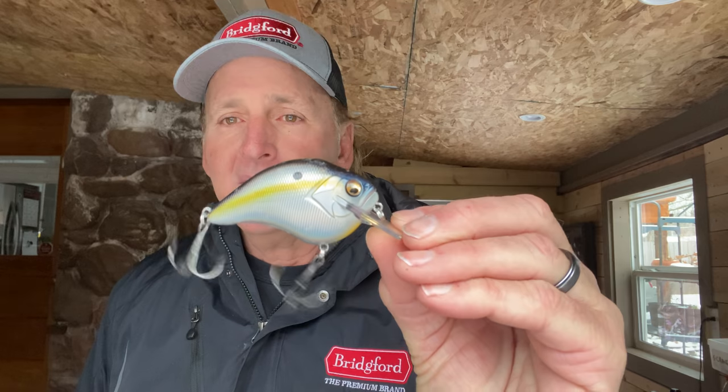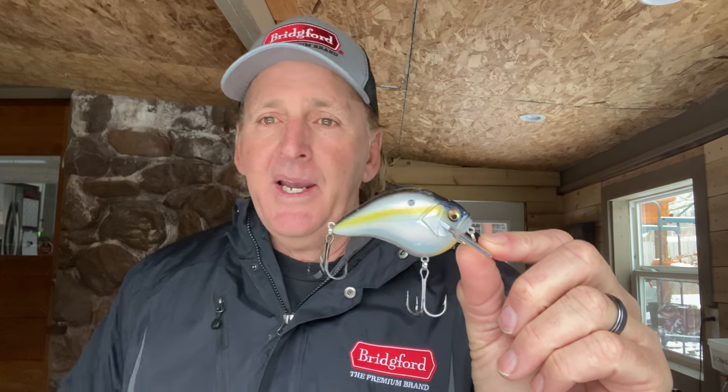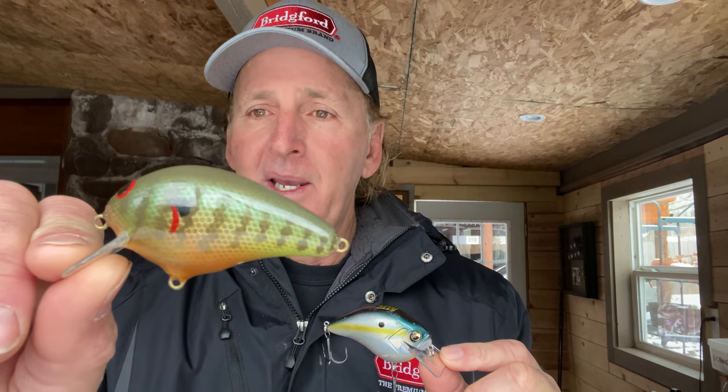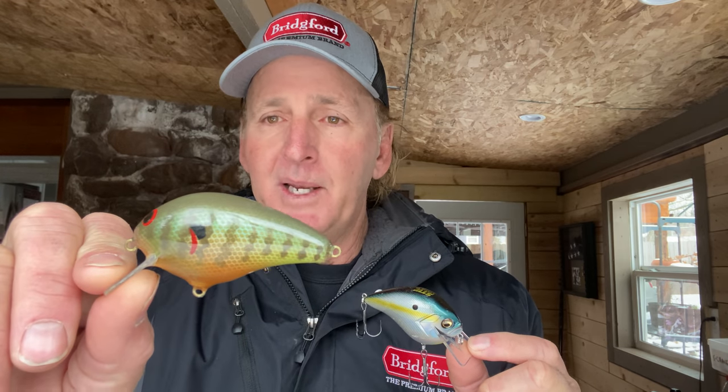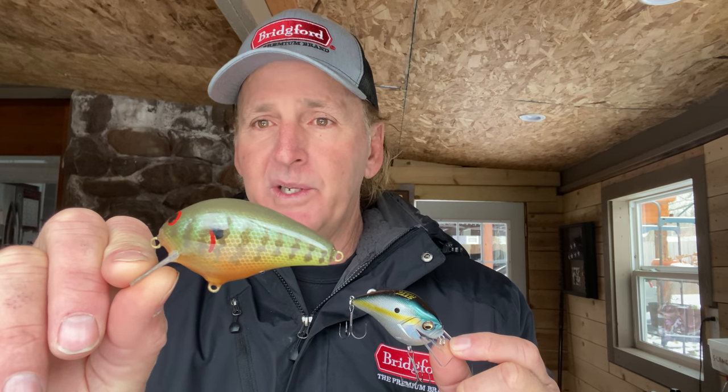We're going to talk about how to navigate your way through that maze of squarebills out there. The two main differences between balsa and plastic squarebill crankbaits are their buoyancy. This is the Megabass S-crank — my favorite plastic squarebill crankbait. And this is a balsa handmade crankbait that I use. A friend of mine named David Ryan makes these custom, and I've been using them from David for over 20 years.